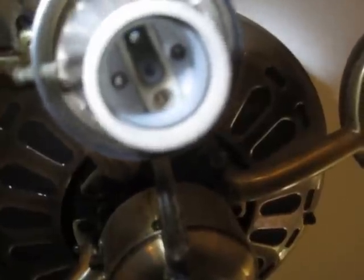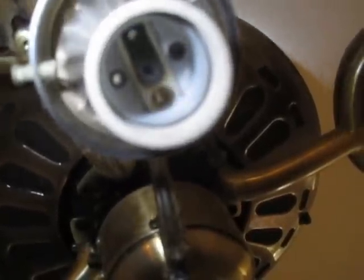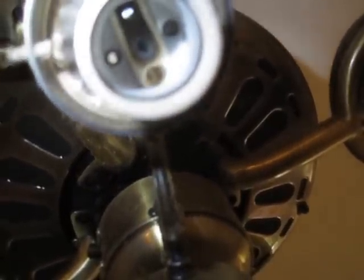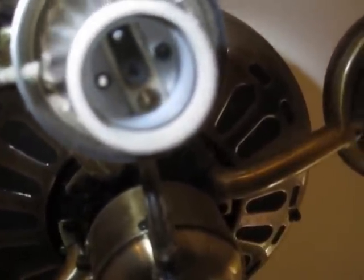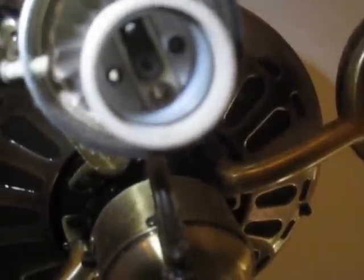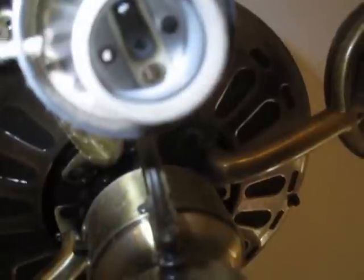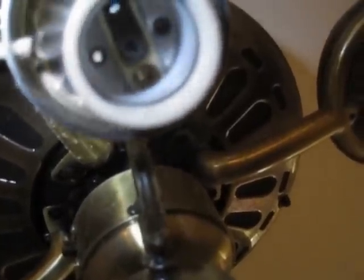You won't be able to rotate it relative to the fixture, but it will wobble relative to the fixture, and that means the screw is either broken, missing, or loose and needs tightening. Usually if you catch it in time, you can just turn off the circuit so that you don't risk shock and use a small slotted screwdriver to tighten the screw.